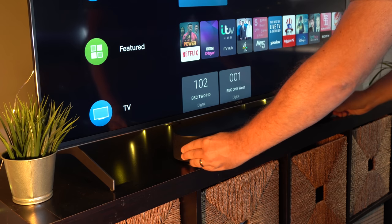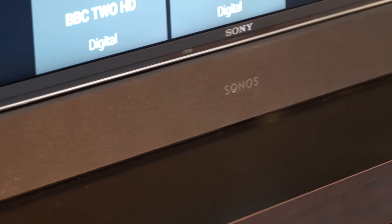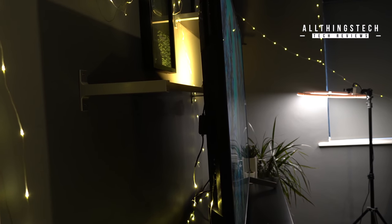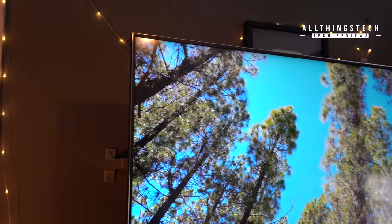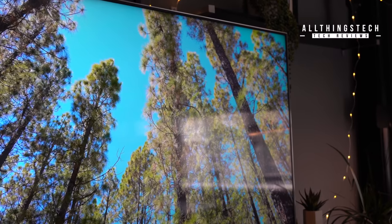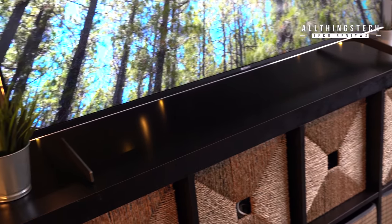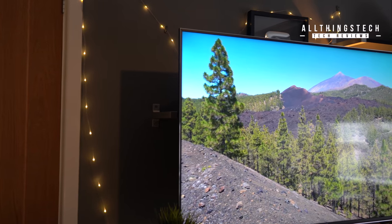A really important feature nowadays is the space for a soundbar underneath the TV. I've got my Sonos Beam here, and it fits like a glove — you have around 7cm or just under 3 inches for any soundbar of that size. Being a backlit LED TV means it's not the thinnest, and viewing angles are not particularly great, but it'll be fine for most people in most rooms. The physical look of the TV is great — it looks like a traditional Sony TV, smart, with good quality materials. I really like the metal feet, though they only stay in one position, which is a little frustrating if you have a narrower stand.